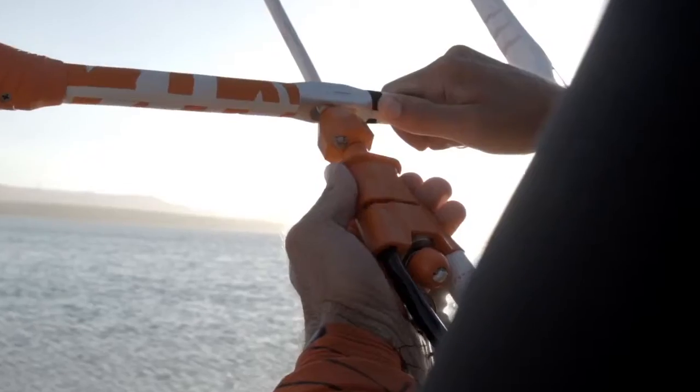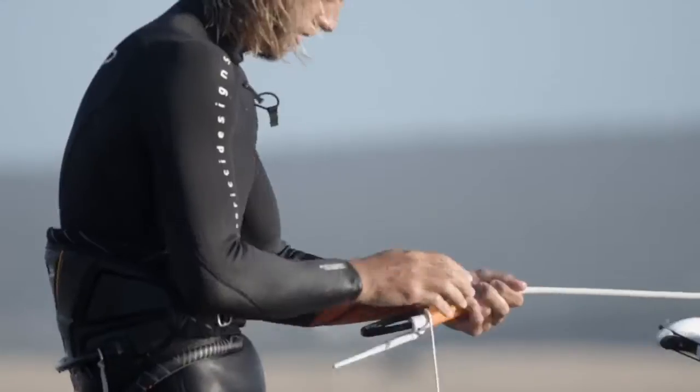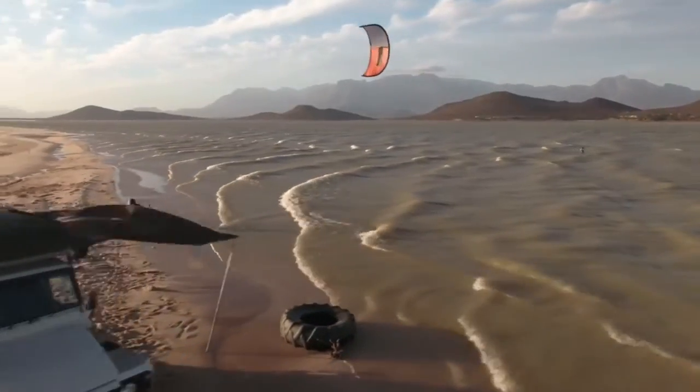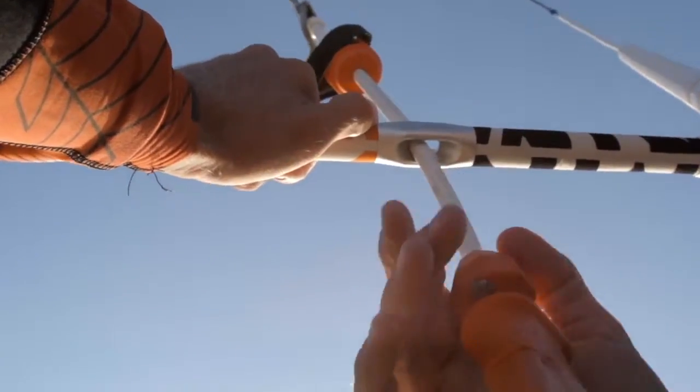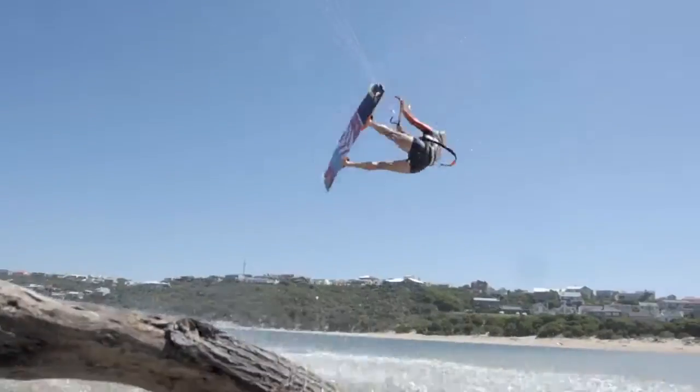Our new simplified safety system on the front lines makes the kite depower 100% in case you need it. Now you can rotate the chicken loop to more easily untwist your front lines after your rotations or loops.